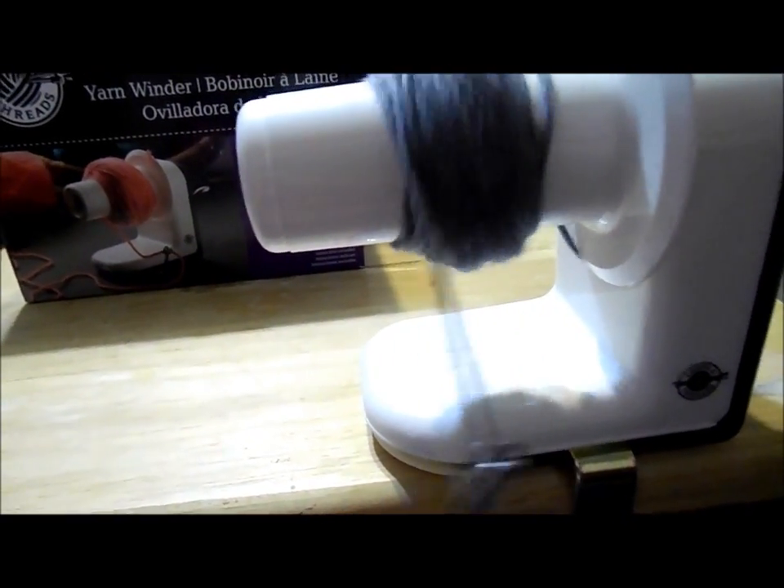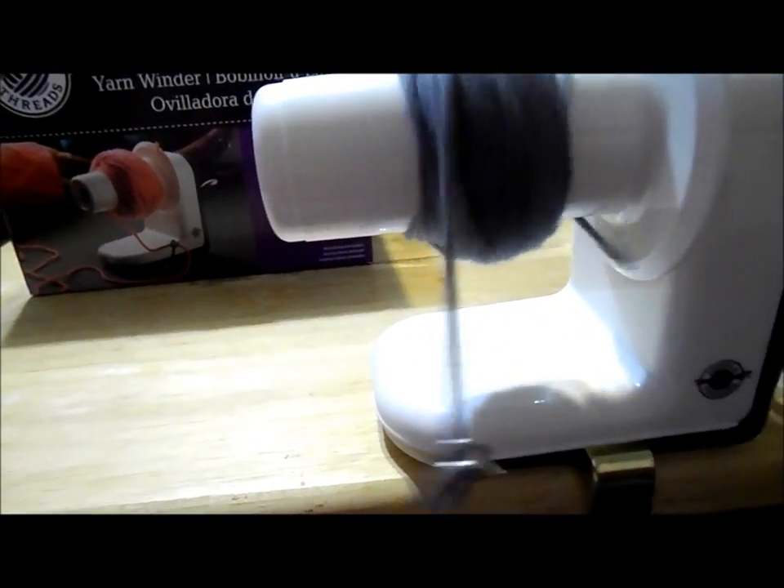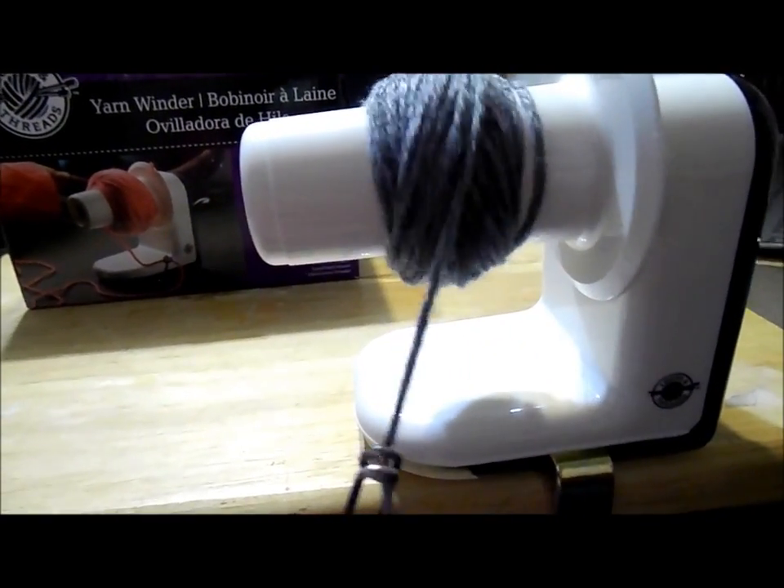What I did on my balls that I had done already is just kind of tucked it in on one of the ends right here, kind of hiding it in there and securing it so that way when I'm using the yarn ball, it doesn't come unraveled. And it makes it easier to use. So really you just keep winding. It's pretty easy once you actually figure out how to hook it up.